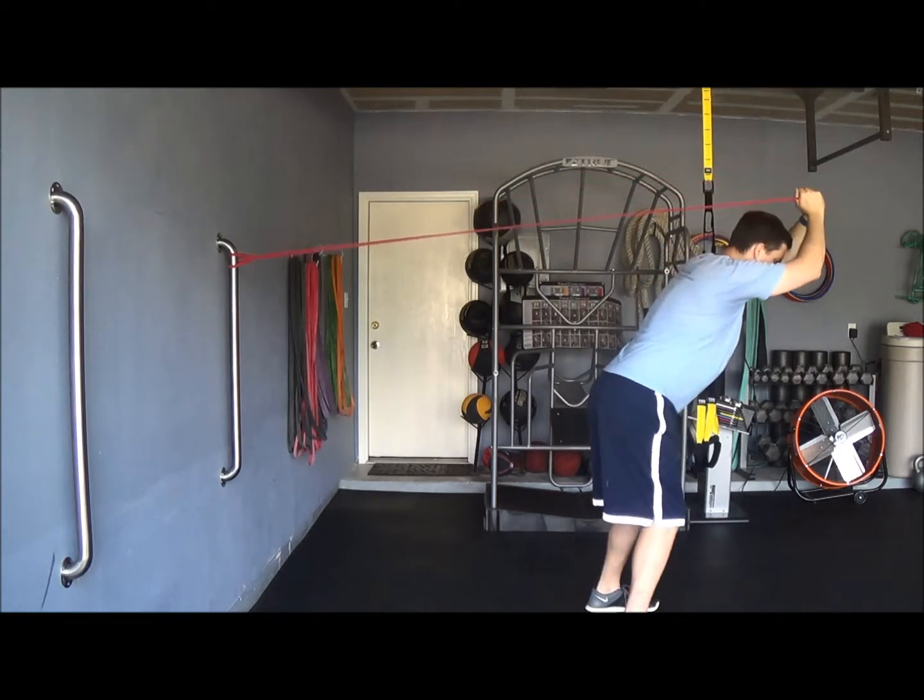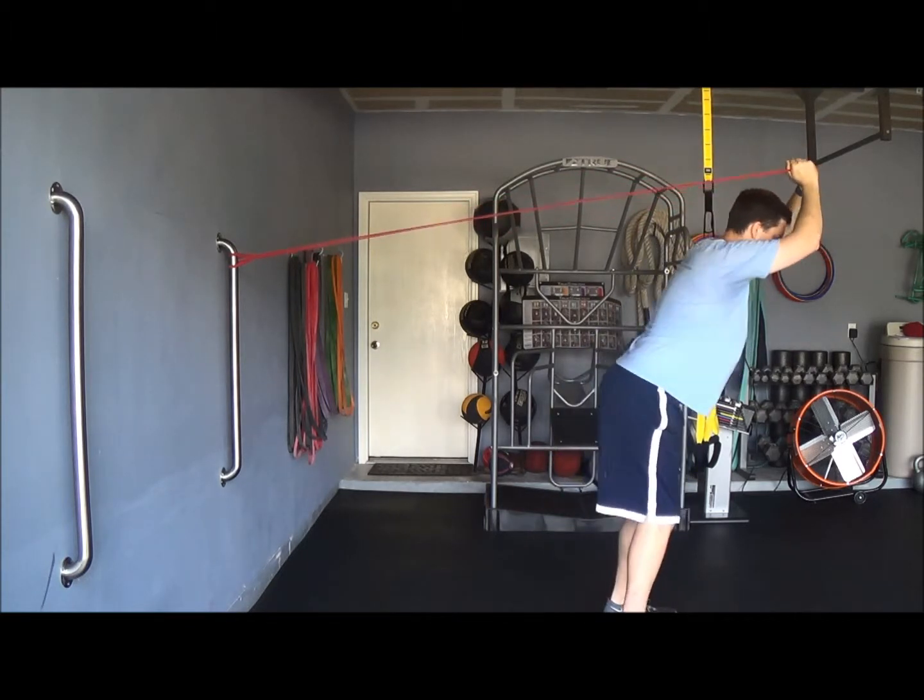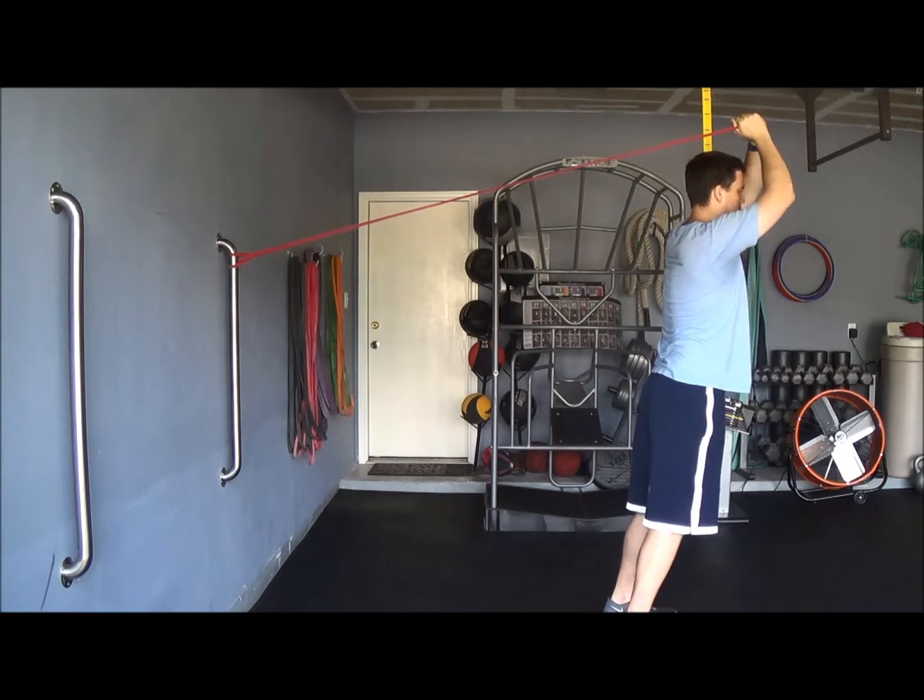You basically don't want to be leaning like this the whole time while stepping, because that's a cheat. You're not really doing anything for your abdominals, so you're going to stay nice and tall.